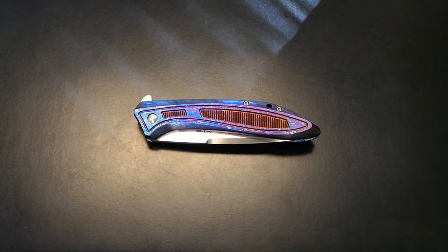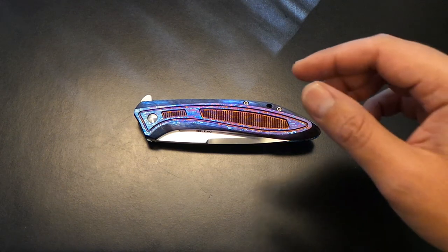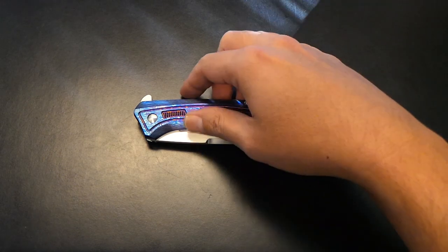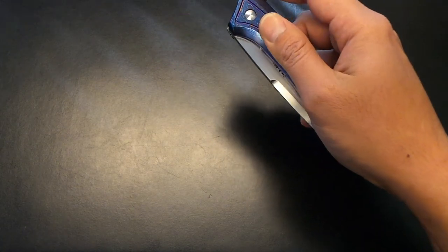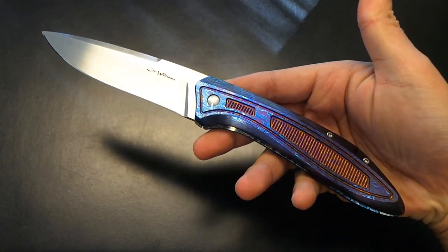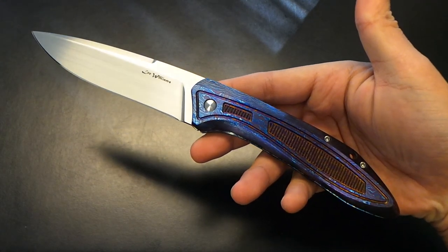What's up guys, Mindless again. I wanted to share another piece out of my collection and this is a cool one. This is a piece from Lee Williams out of Texas. It is a one-off full Tymascus donk kickstop flipper. This is a piece that honestly I thought I would never see again or even have a shot at adding to my collection. But this piece was originally made for the 2014 Tactical Knife Invitational, TKI.